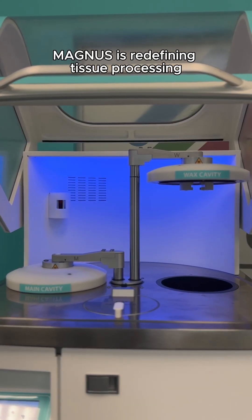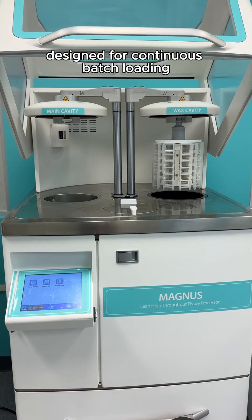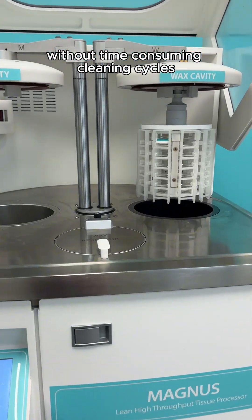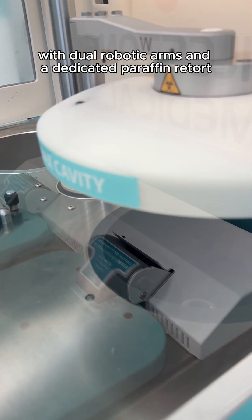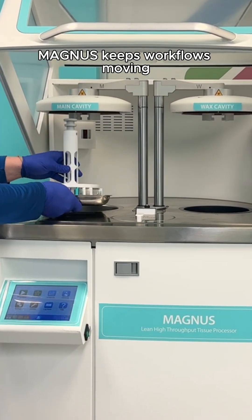Magnus is redefining tissue processing with an innovative dual retort system designed for continuous batch loading without time-consuming cleaning cycles. With dual robotic arms and a dedicated paraffin retort, Magnus keeps workflows moving.